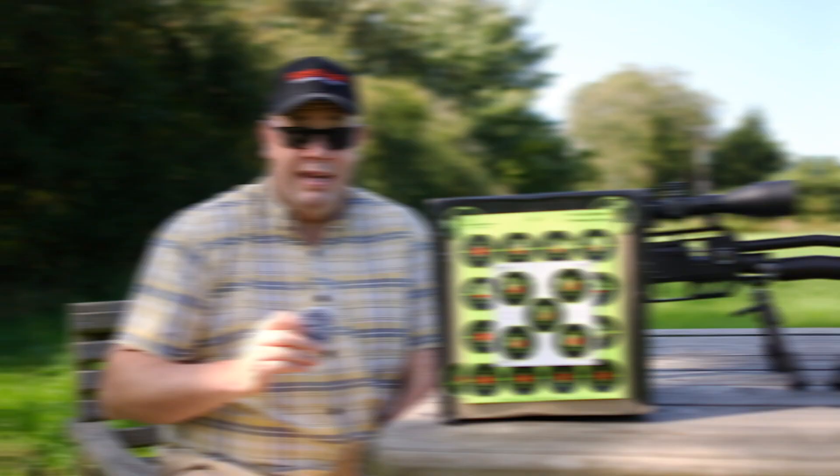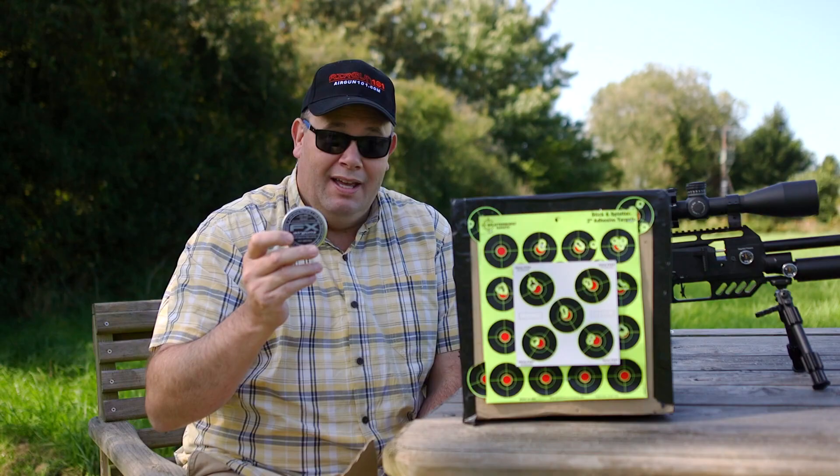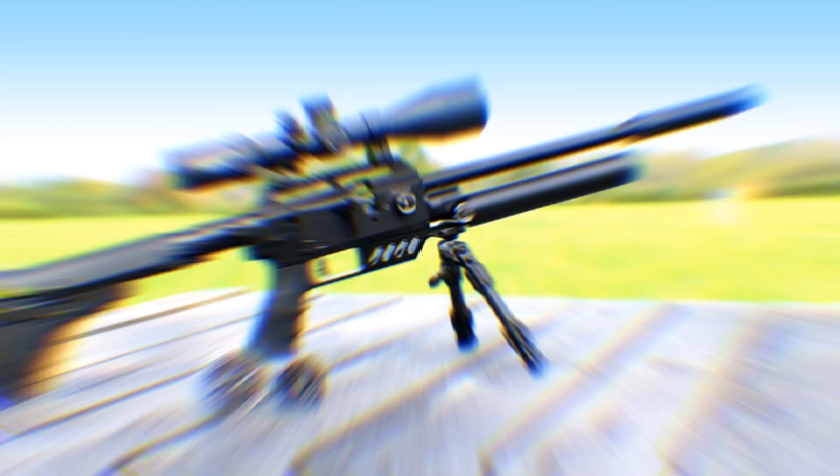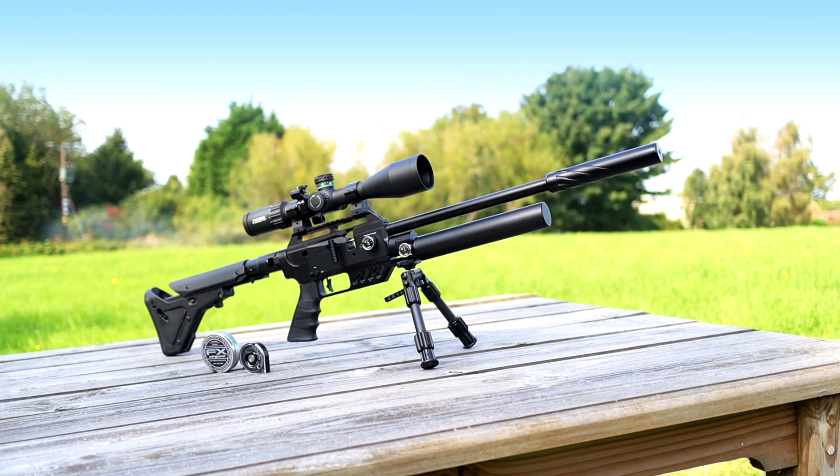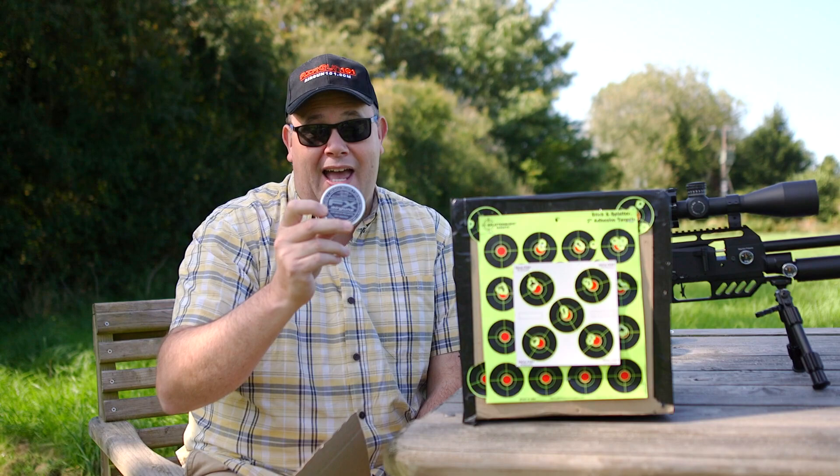In all the excitement, I nearly forgot to tell you what ammo I'm using. I'm using the FX Airguns .177 pellets — nothing special, nothing amazing. I've done all the pellet testing for you to save you a lot of time and there's actually no slugs in this. It's a .177 4.52mm FX Airguns pellet — and it's that simple.